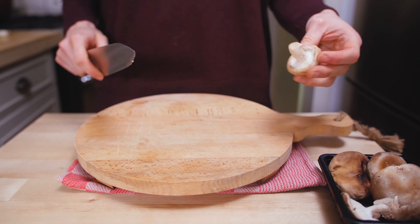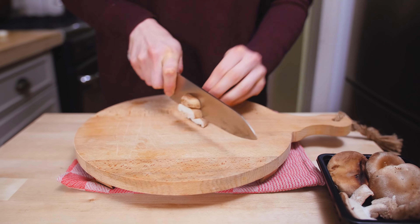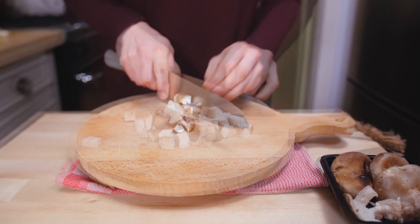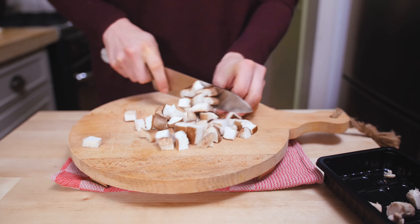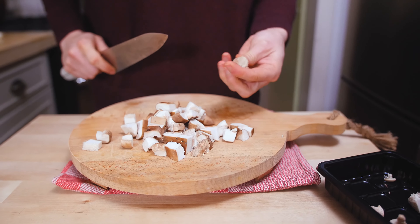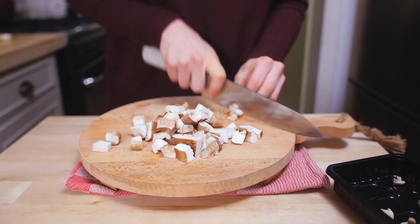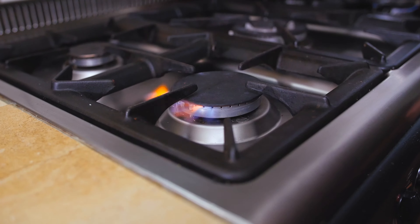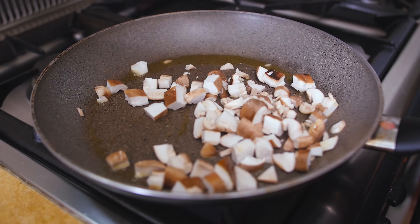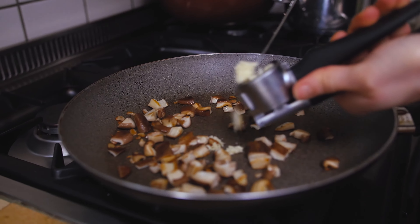Now let's chop up the shiitake mushrooms. Remove the stem and roughly chop them — I need about 150 grams. I don't want to throw out the stems, so I'll cut them really fine because they're a little bit tough. Heat up some oil in the skillet and sauté the mushrooms until they are golden brown, then add a tablespoon of soy sauce and some crushed garlic at the end.